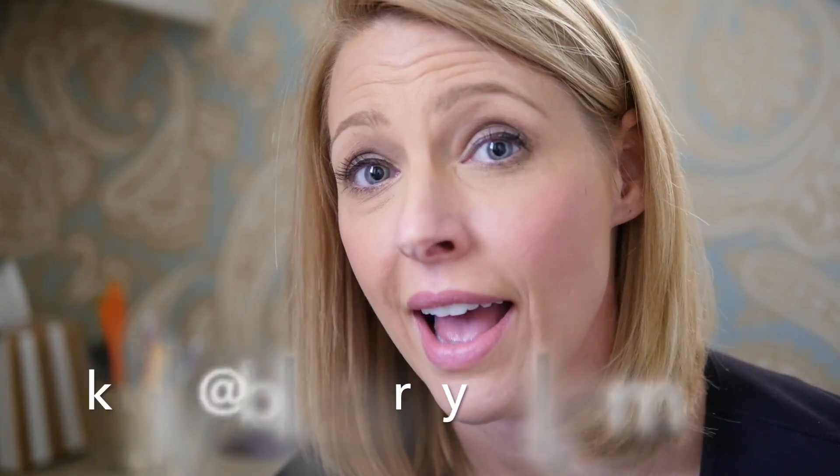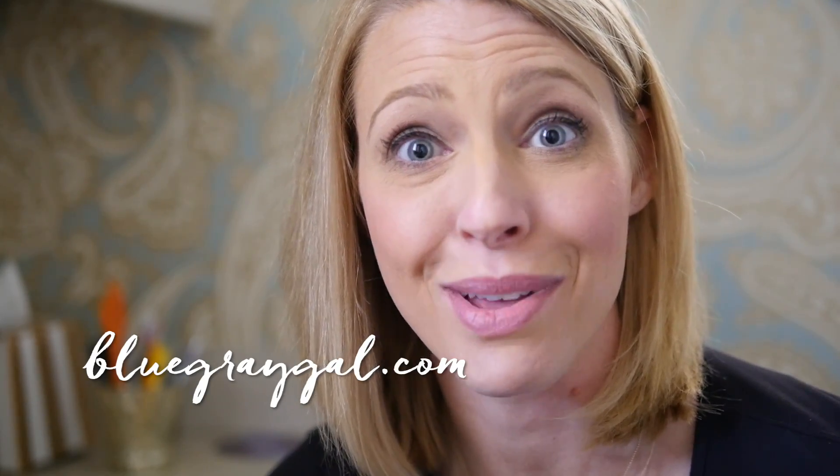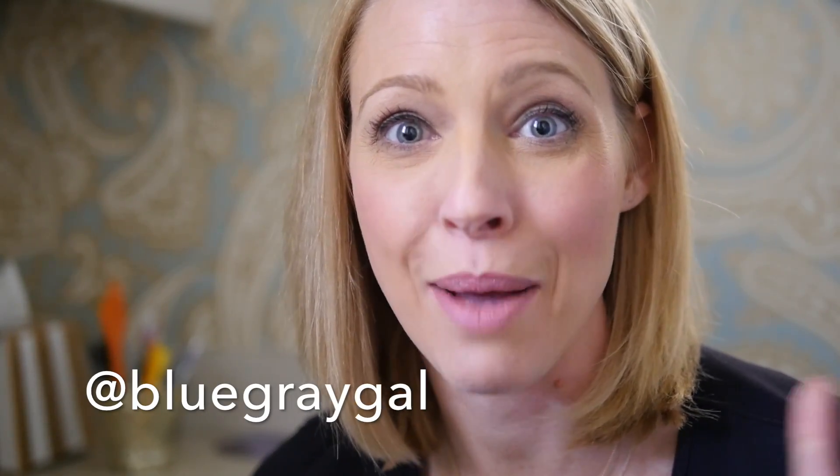If you have questions or feedback, please write me and I could do a question and answer video. You can send me examples through my email at kelly@bluegraygal.com. Send me images, send me questions, and I would love to try and answer them the best I can. Thanks for watching, have a good day, and happy shopping!